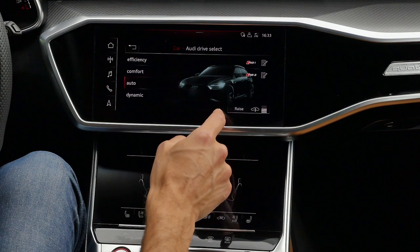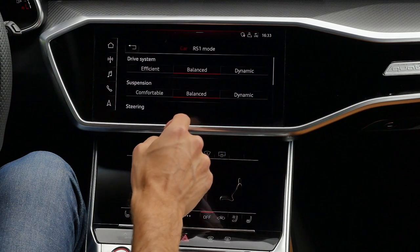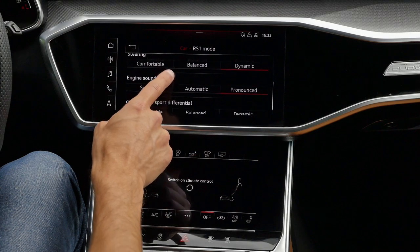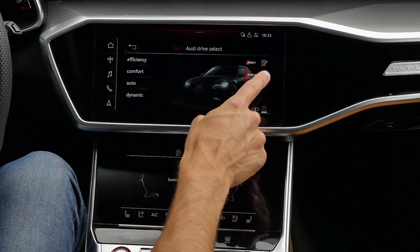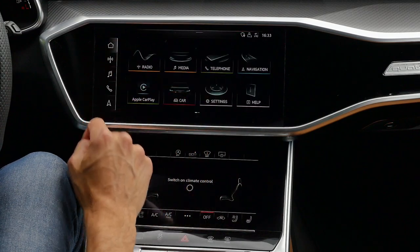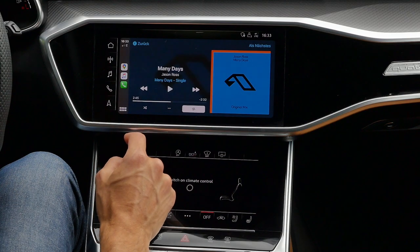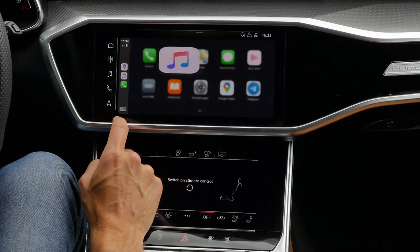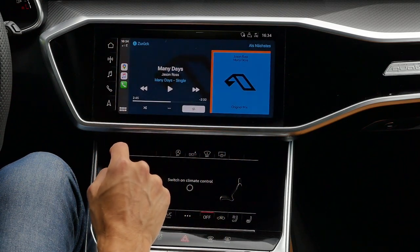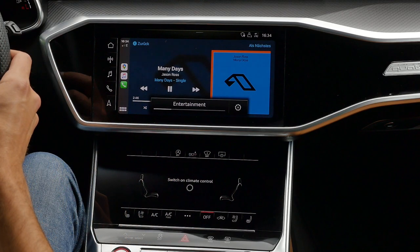The RS modes are shown here too — you can pick them and also individualize them. For example, RS mode one: then some settings are still balanced. And then RS mode two, you can set it so that everything is on the sportiest setting — that probably makes most sense. Then Apple CarPlay — you can see here, it's a great song — integrated all over the screen. And this optional B&O sound system is really amazing. Wow, what a rich and true sound. Really cool.